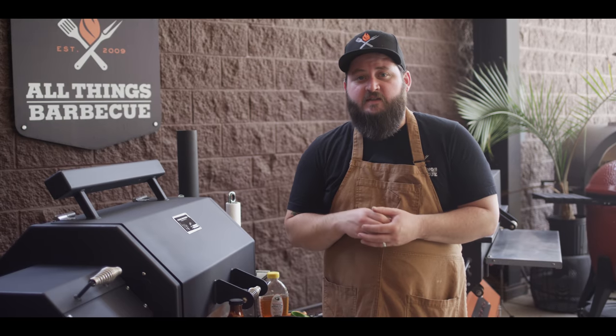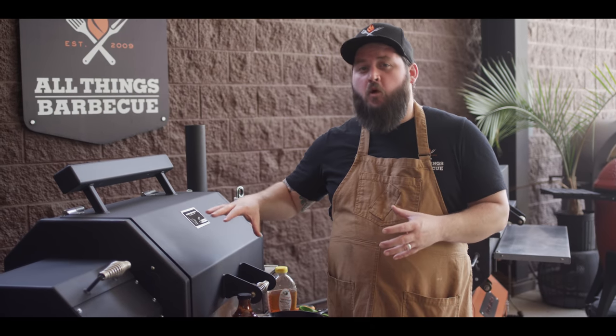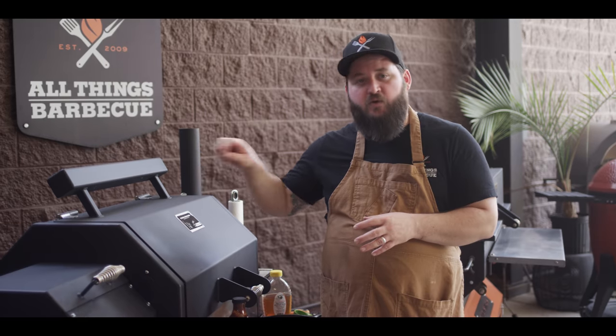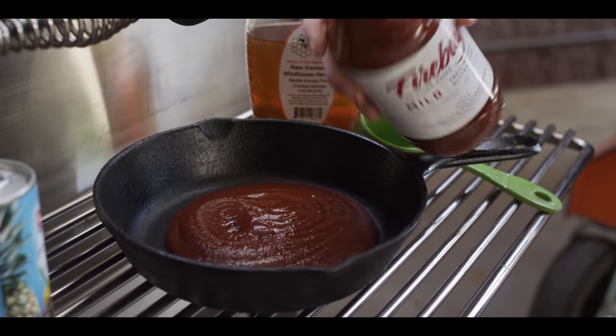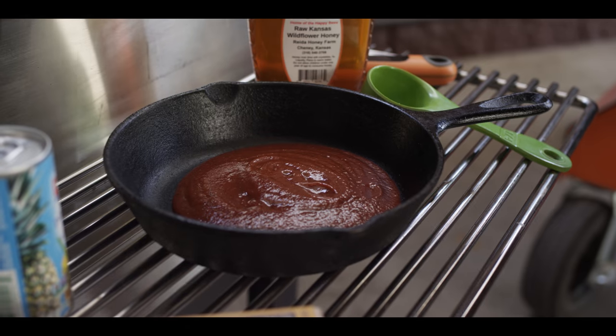We're about 40 minutes into the cook now. We're gonna mix up our sauce glaze combo and we want to warm it up — room temperature's okay, but warm is ideal so that we can dip our lollipops into that sauce and then put them back on. We're gonna start off with a base of Firebug Mild Grillin' Sauce — about half the bottle, which is about one cup.